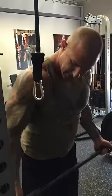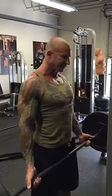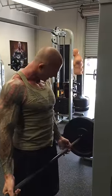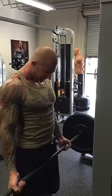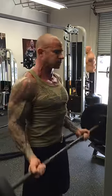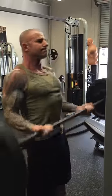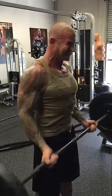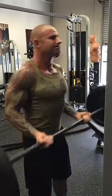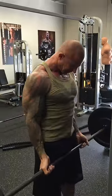You can start curls with a super wide grip, and then with each rep you change it up — go one rep and then just come over like a finger width or two. Number two, walk it over. Three, walk it over again. Four, walk it over again.